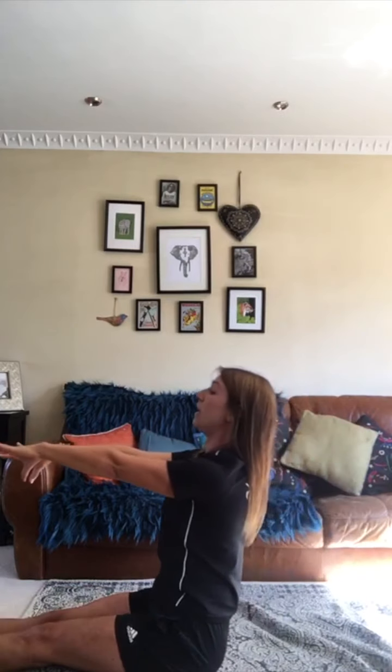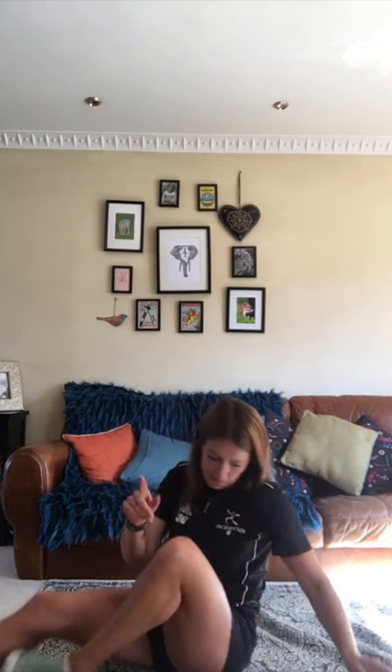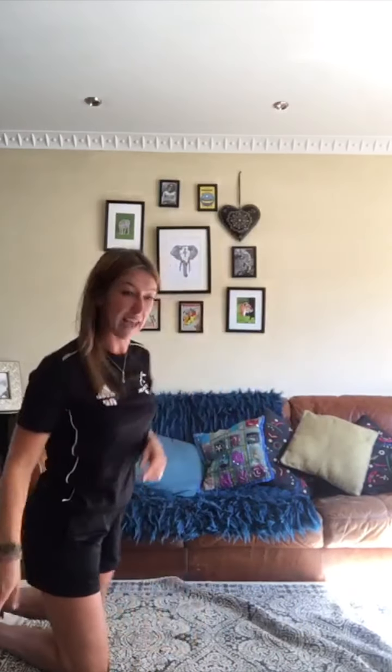And then we're going to come up and finish in a pike position. Brilliant. So we've got four different shapes: front support, side support, back support, and dish — and then sitting up in a pike position. We're going to practice that one more time now we know what we're doing. Again, we're going to try and hold these shapes for three seconds.